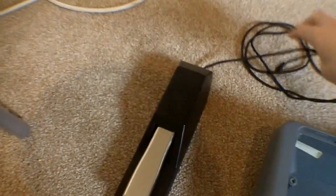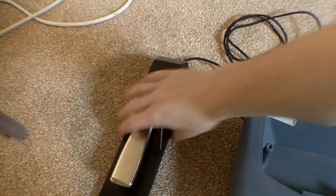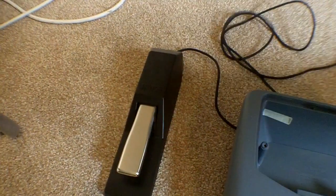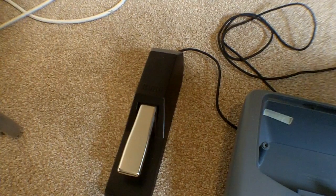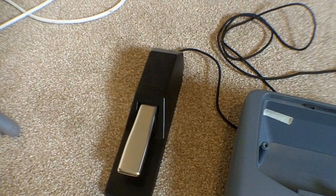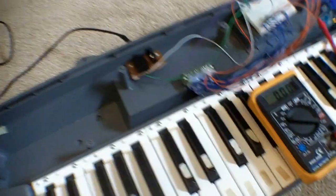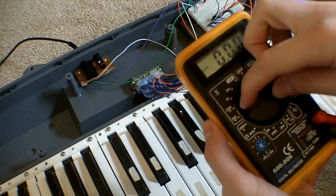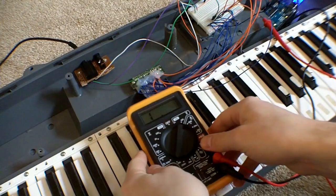Here is the sustain pedal which comes out into a jack connector, which I've plugged into the headphone socket. The way I've worked out how this works is I'm going to put it on resistance. We want to connect one end to the tip and one end to the sleeve.